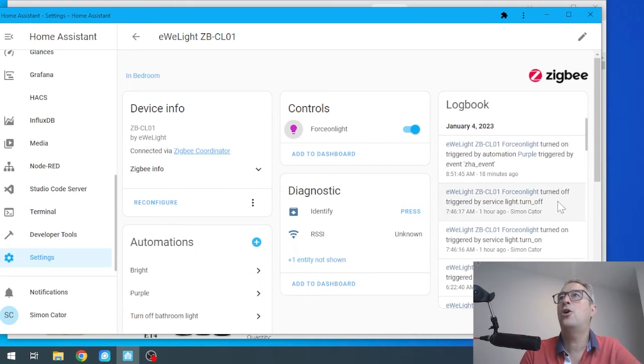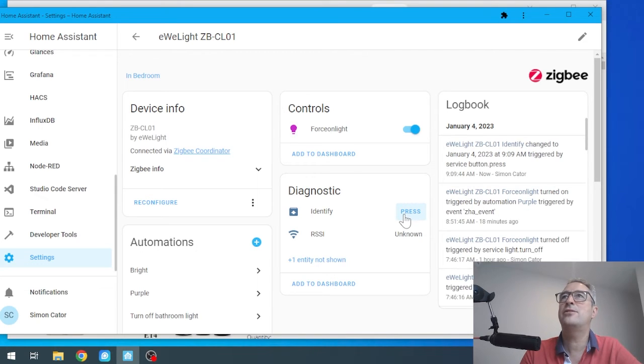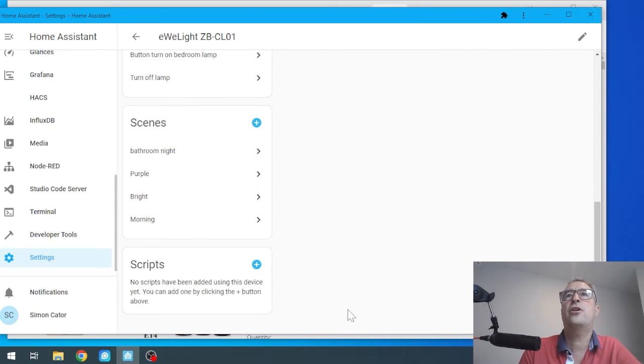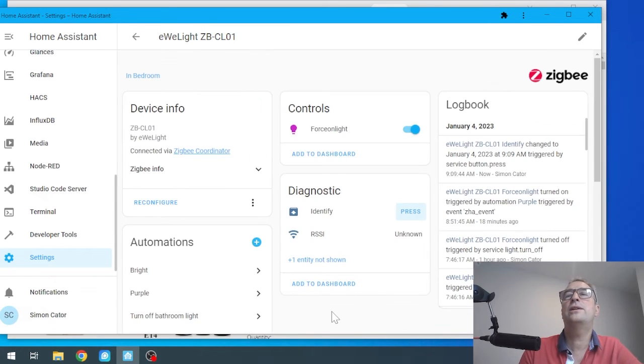It also has an identify button — you can press that and it will start flashing so you know exactly which bulb you're dealing with. As you can see, I've really linked it in with a whole lot of home automations. I'll link the link to these bulbs in the description below. You can literally get yourself a bulb for about one fifth — or even less — of the cost of Philips Hue bulbs. That's all for me now, have a great week, bye!